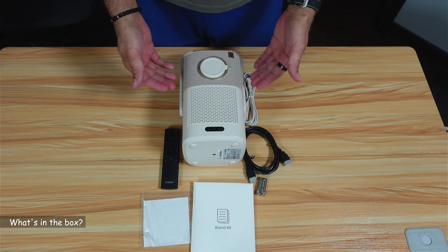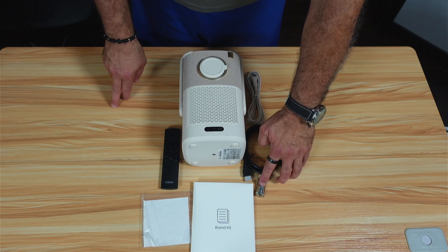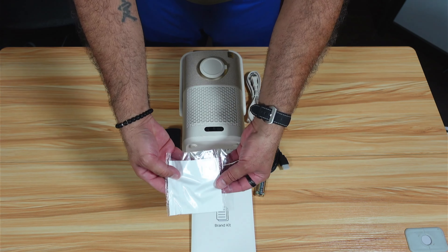In the box you get the projector, an HDMI cable, a power cord, a remote control with batteries, a brand kit with documentation and marketing material, and a wiping cloth.